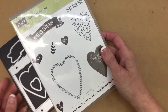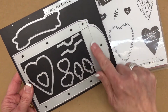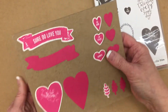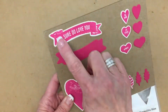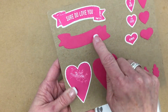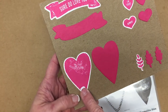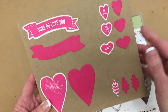Let me show you just a few other things with the framelits. This large piece here is for the box, and you do need to cut two of these in order to create one box. Flip it on over and you'll notice the banner framelit — you can stamp it and also just cut out the banner to use for something else. You can also stamp the heart, and notice how this is not a solid image. You can cut this out, or if you just need a heart, just cut one out.